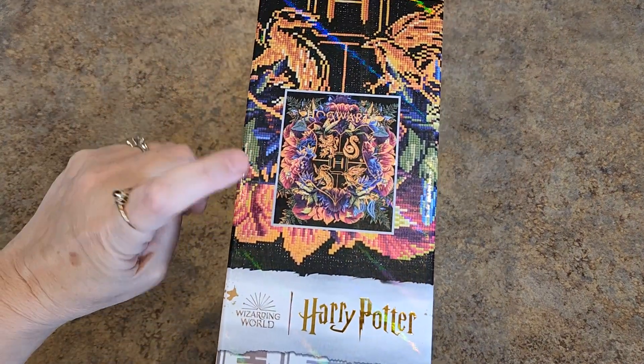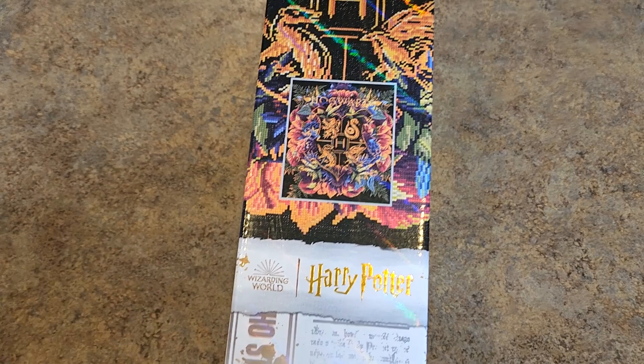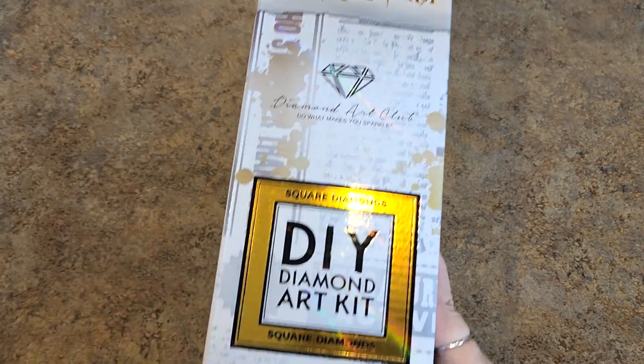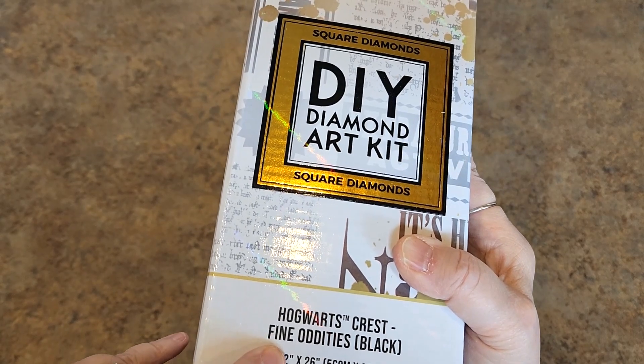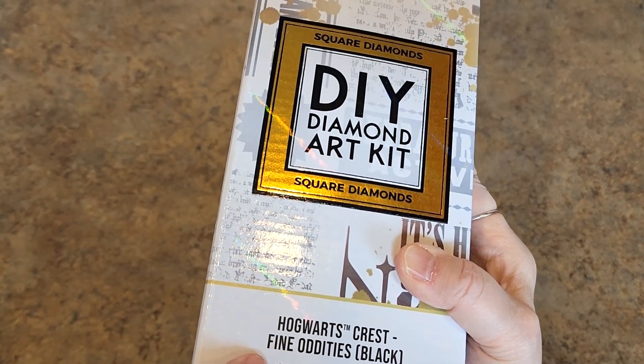What do we have now? We have Harry Potter — this is the Hogwarts Crest. Square diamonds in the special box — had to get it. 56 by 66. Called Hogwarts Crest Fine Oddities in Black — it's all black drills back there.